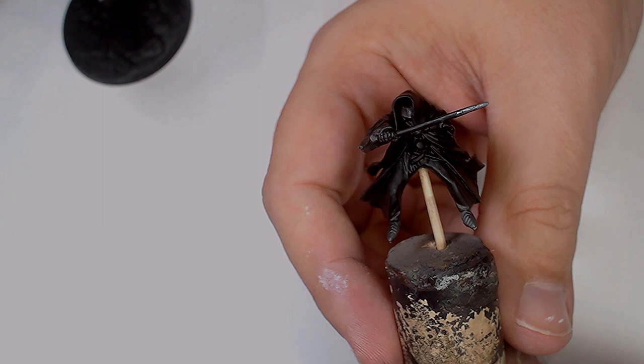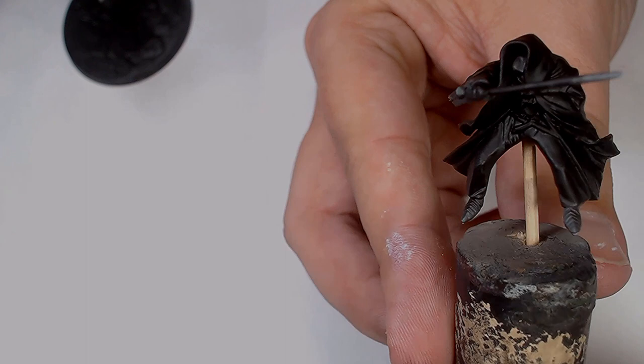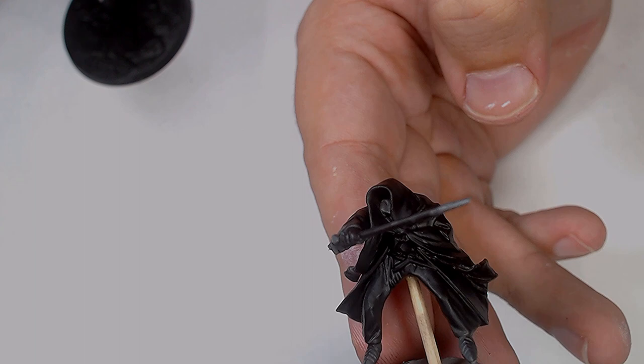Howdy guys, Andy from Big Max Workshop Painting Studio. This is the final painting tutorial for the Battle of Pelennor Fields box set. This one is the Ringwraith and Witch King of Angmar on the Felbeast.